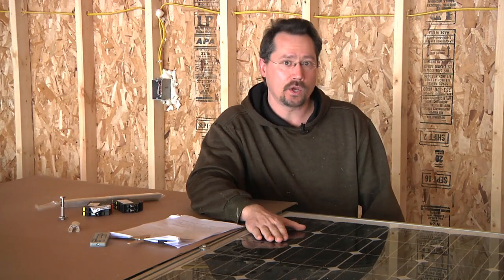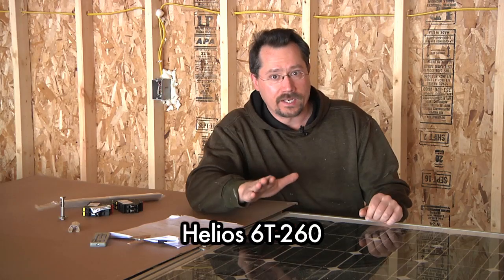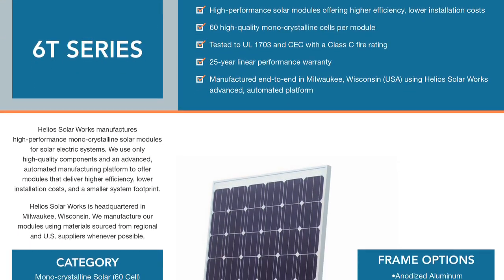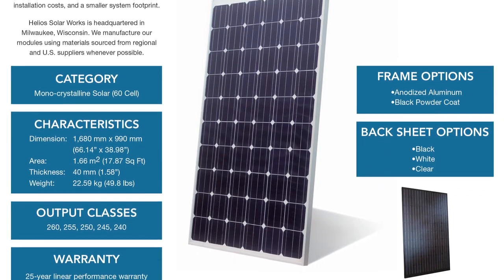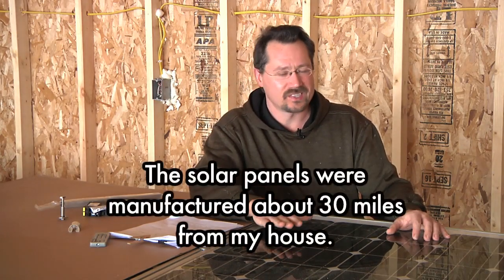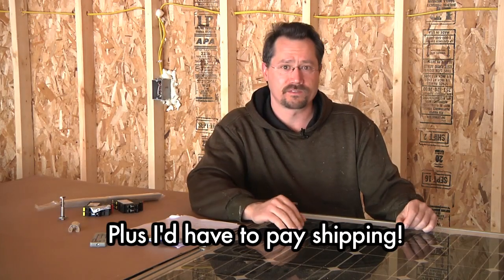The solar panels are Helios brand, the 6T series — 260 watts, made in Milwaukee, Wisconsin. Unfortunately that company is out of business, but there's still a lot of their panels out there that were manufactured and they're still new stock available for sale. Some people might not want to buy solar panels from a company that's out of business, which means I was able to get a little bit of a break on the price. These are $150 each. The closest similar panel I could otherwise purchase was about $180, and they can get more expensive from there for a little bit higher wattage.